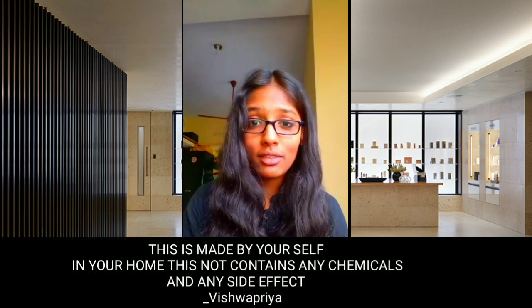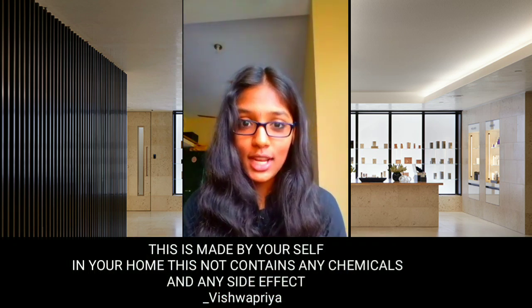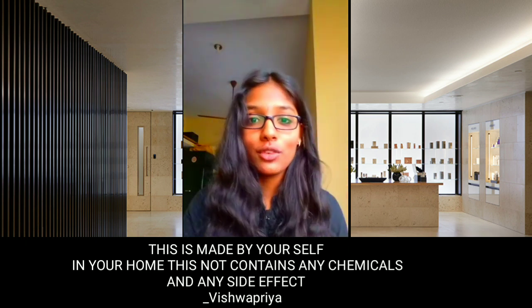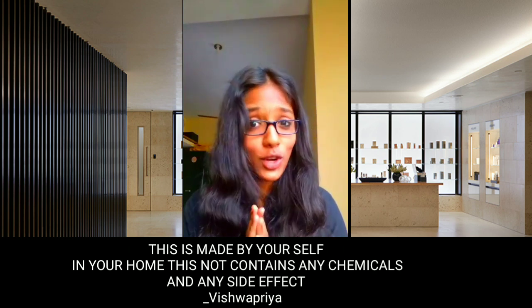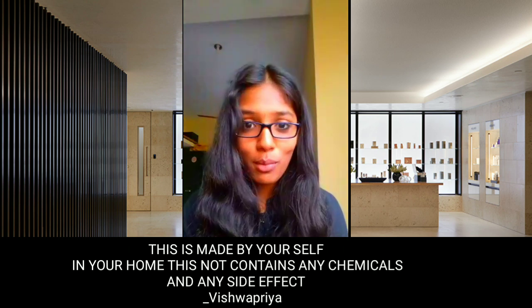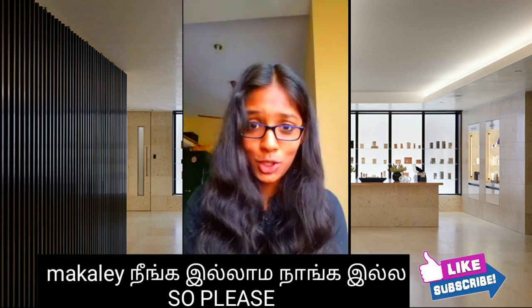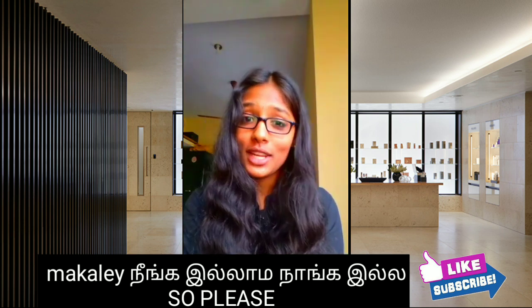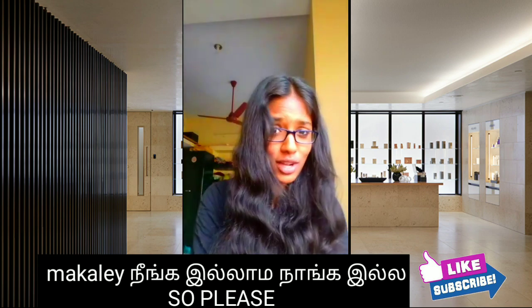So now this is the video. If you have any skin type, you will be able to make these toners. You will not have any chemical or toxic substance, so your face will glow. Skin problems will not come. Please subscribe to the channel and share it. See you in the next video — bye from Vishwa!